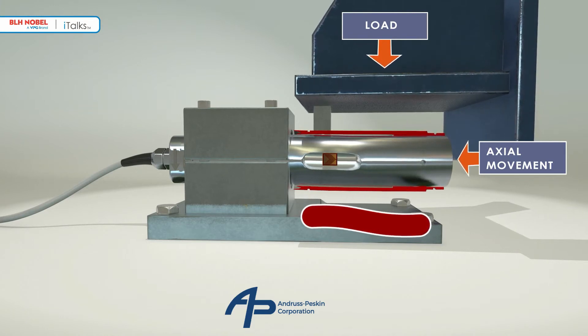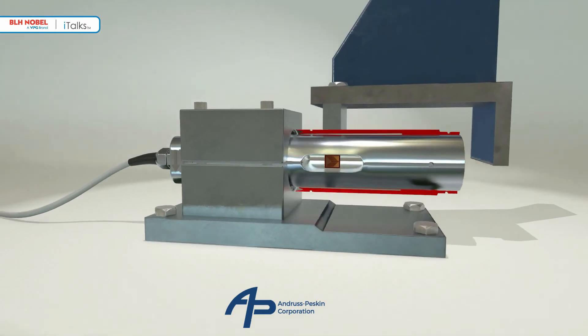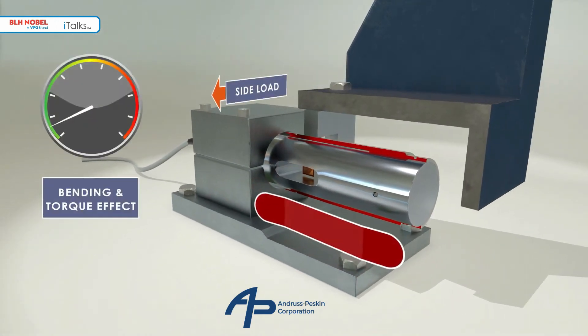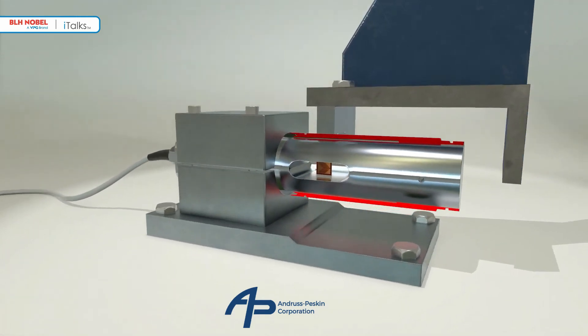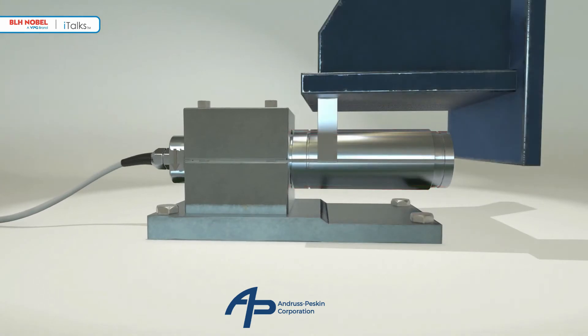The measuring element deforms symmetrically, leaving the strain gauges unaffected by bending movement errors. The beam behaves in a similar way when subjected to side loads, enabling the transducer to reject errors caused by thermal or structural movement. Side loads that arise in the transverse direction due to agitation, wind, or structural deflections are similarly rejected. Even under 100% side load conditions the measuring element maintains its symmetrical form and the weight measurement remains accurate and stable.